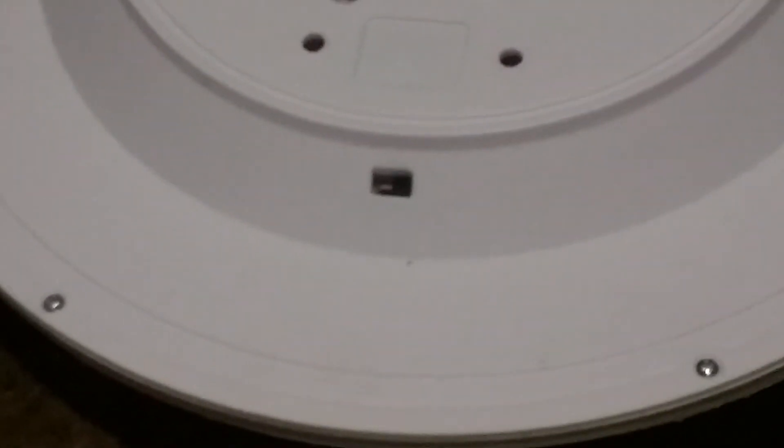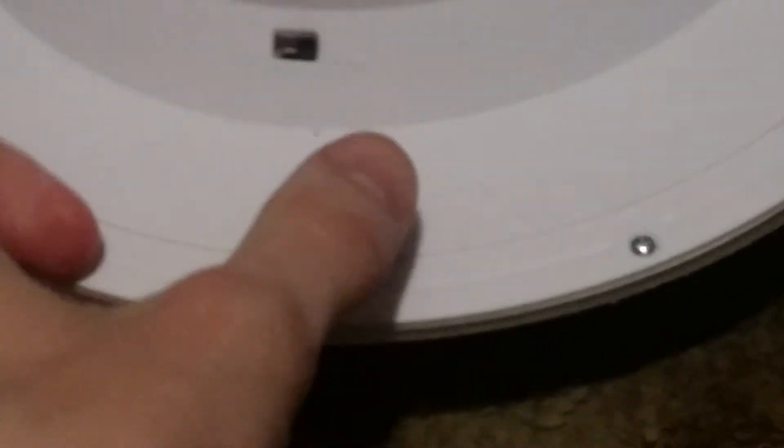Before you use the remote control to change the lunar phases, you have to turn the moon on first. In order to turn it on, there's an on and off switch right here — if you switch to the left, it turns it on.